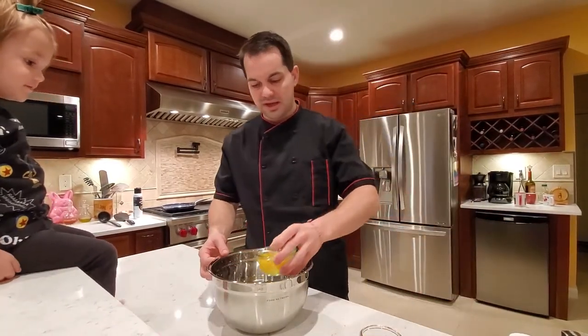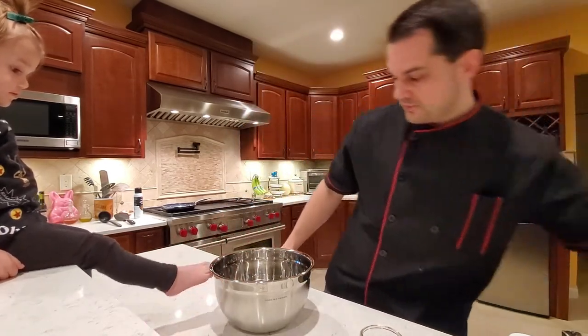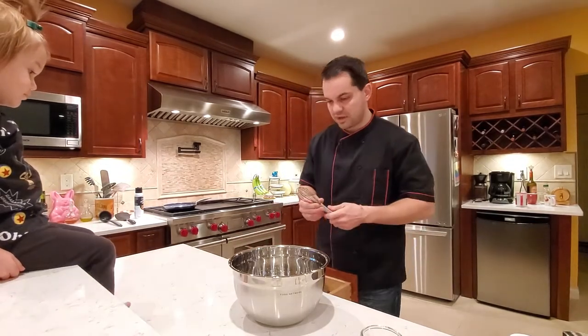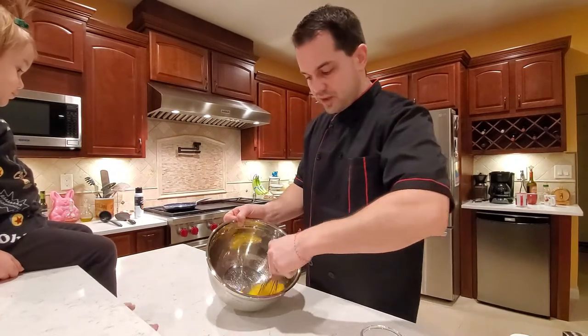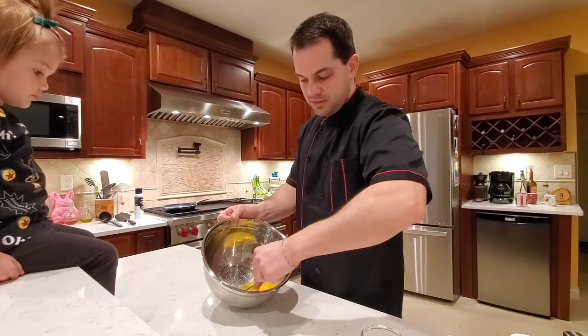First of course we're gonna start with the eggs, and because we are kind of sort of baking I always start with whisking my eggs first. So we're gonna do that for a couple of seconds to make sure that they mix better.